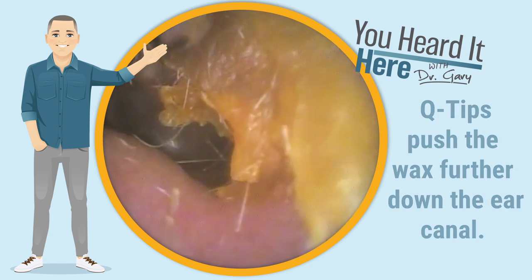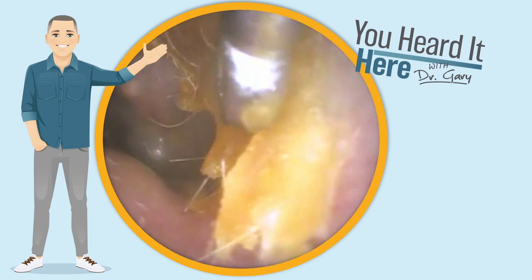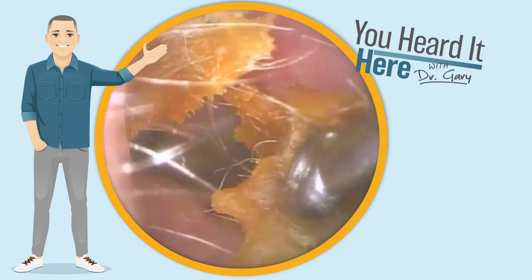The ear itself is actually self-cleaning. There's really no need to stick a Q-tip this far in your ear. By pushing the Q-tip down further, all you're doing is pushing that dead skin, wax, and debris further down the ear canal.